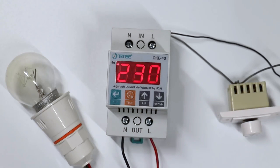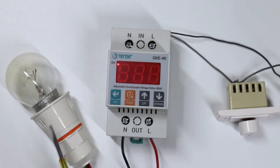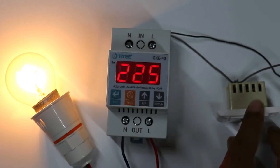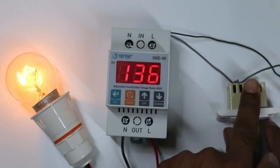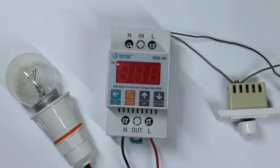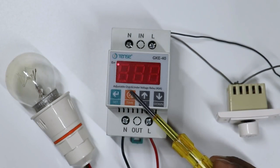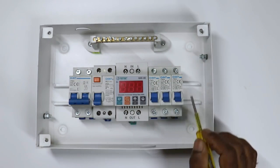Now, similarly, if voltage in your home suddenly decreases — first of all, I am normalizing the voltage so that the lamp can turn on. You saw, when voltage got normal, our lamp turned on. Now, if I decrease voltage from here, that is, if suddenly there is a drop in voltage, then the lamp will turn off automatically — power supply in our home will automatically turn off. From this, you can conclude this relay is providing protection from both overvoltage and undervoltage.